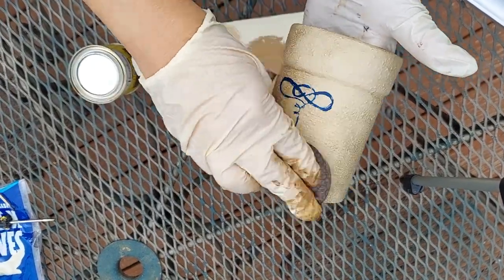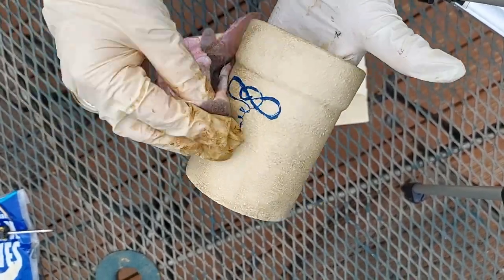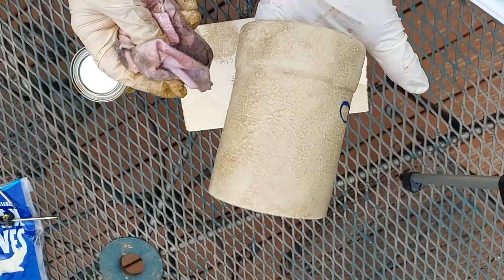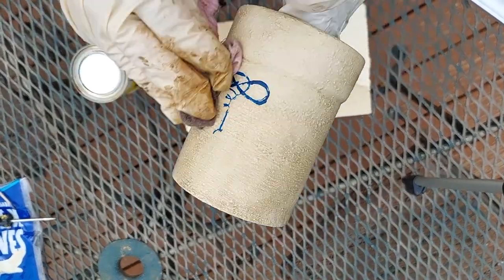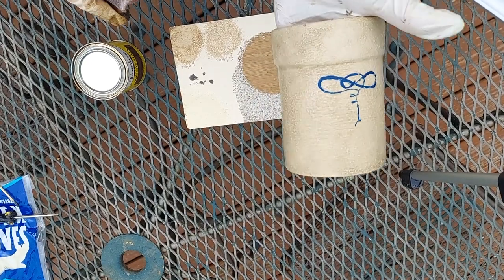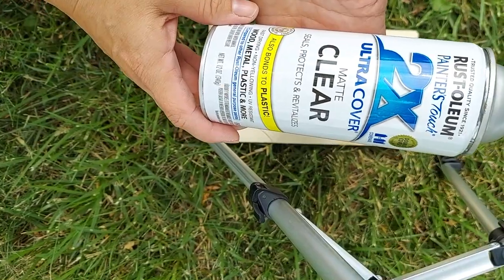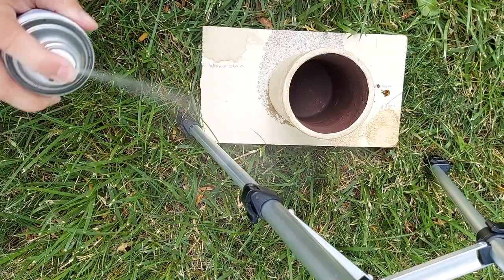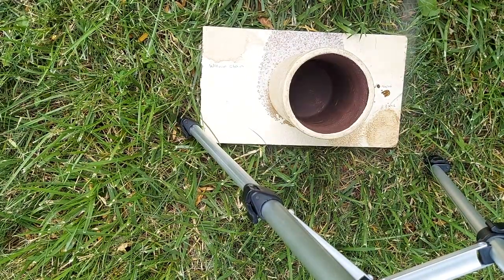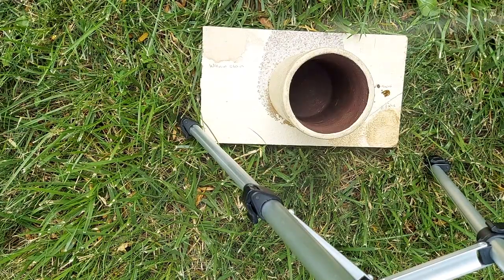Unfortunately I forgot to hit the record button when I first stained the crock. What I did was dip the rag into the stain and wiped it on in a circular motion, and then used another rag to wipe it back off again using a circular motion. The final step was to apply a coat of clear protectant finish in matte, and I just took it outside and sprayed a light coat all over to protect the finish.